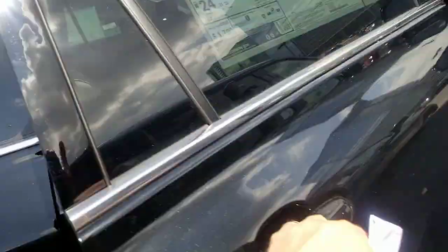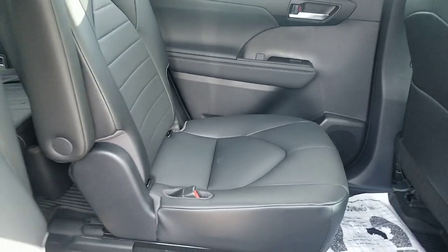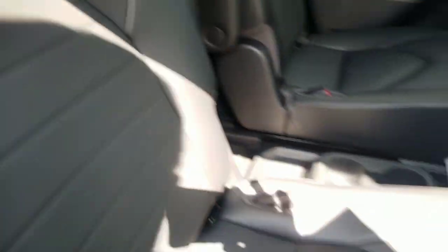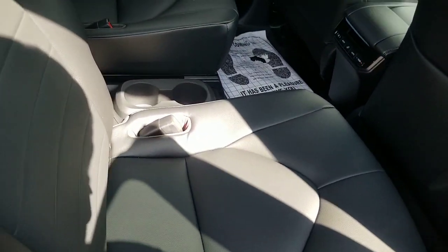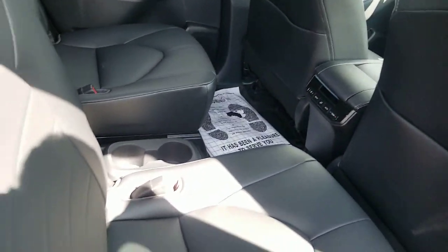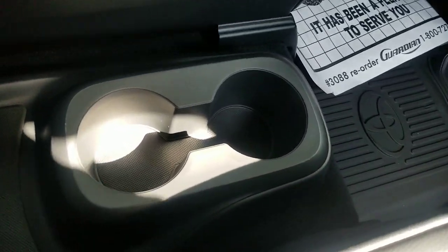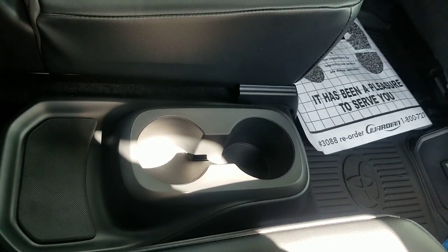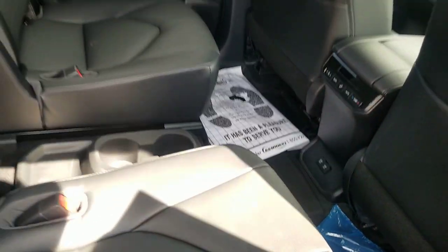Now turning around — this is the black interior — and you'll see these are your captain's chairs. Captain's chairs are still on that same sliding track I just talked about, so you can still set them differently. You still have your third row in the back. What's different is your cup holder — you have a cup holder in the middle. You're not losing any cup holders, they're just placed differently. Some people like to be able to walk through the middle. This is your seven-passenger configuration; the bench is your eight-passenger.